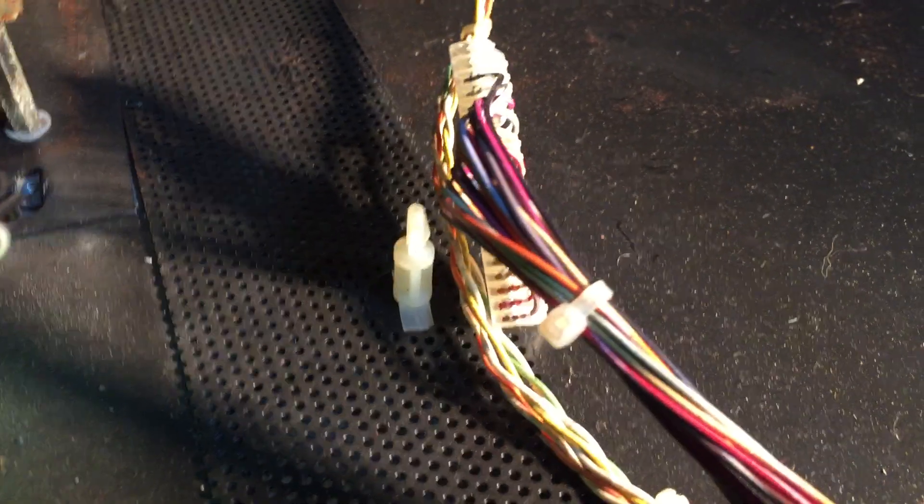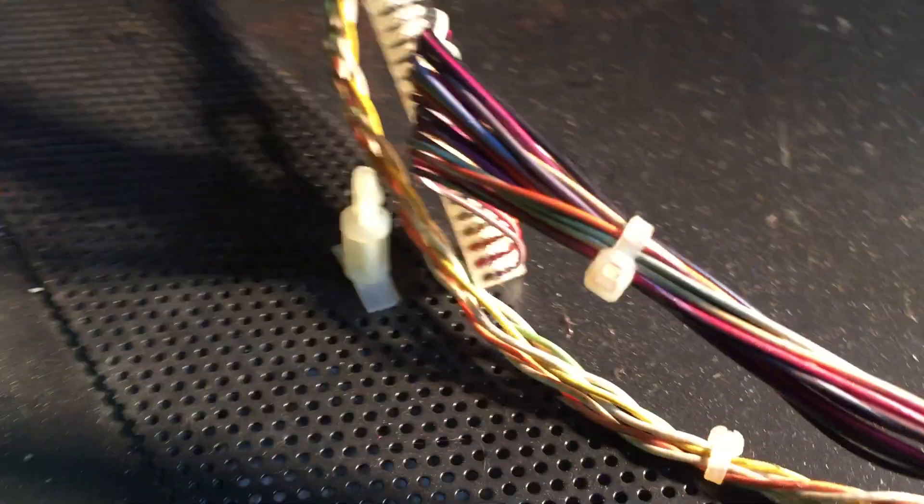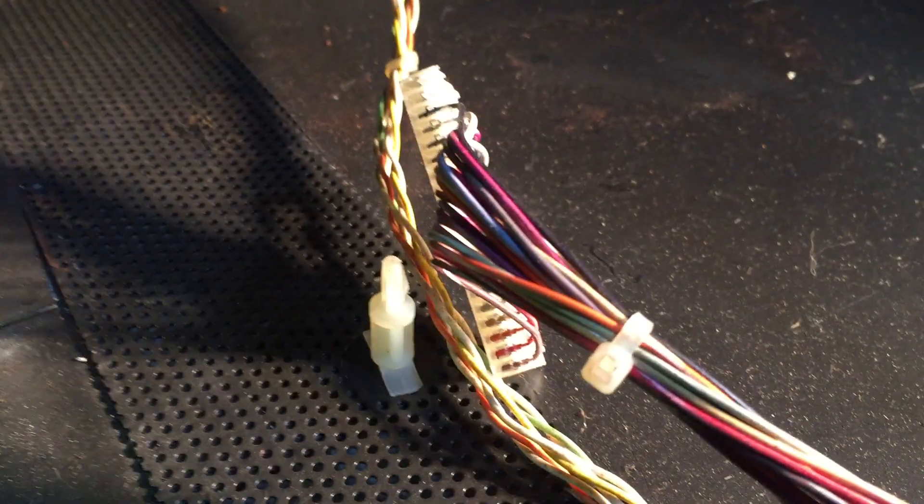Moving around a little bit, we'll find the keyboard connector along with a little plastic piece that holds the board in place off the metal parts.